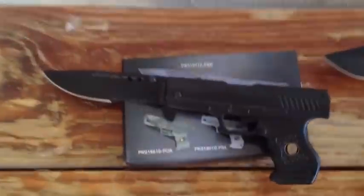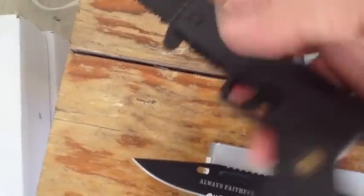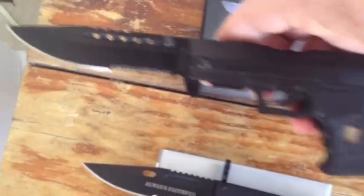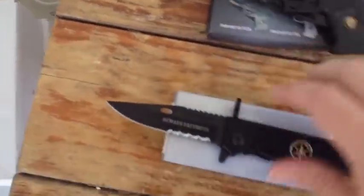The first item is a pistol spring assisted knife. Got a really solid action. Nice and sturdy. We'll have links for all of these products with more details on each product for you.